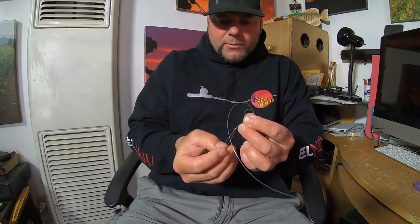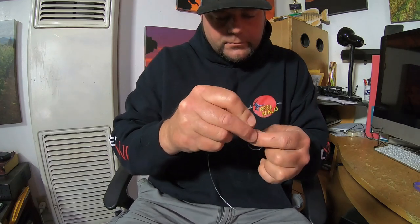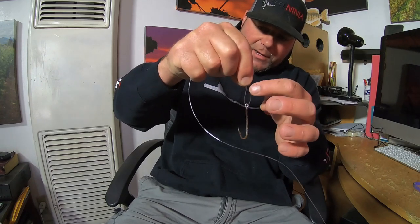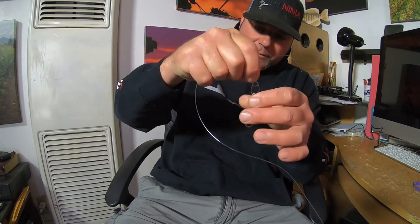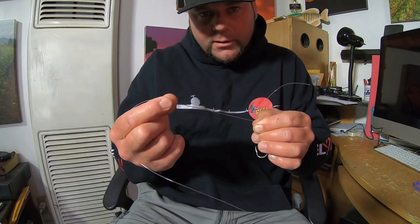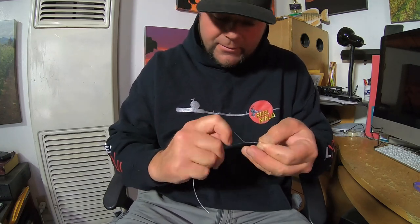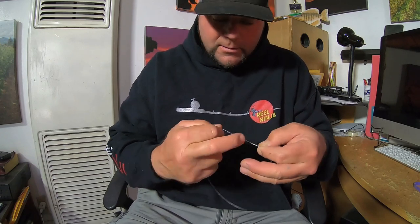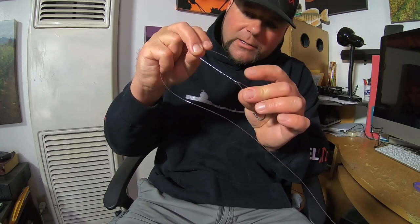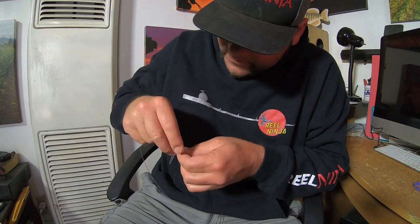Then I'm going to take the tag end and run it through the half hitch, and set it about the length I want — about a half inch from the half hitch to the eye itself. Then I take the tag end and wrap it around the bite of the line. The bite of the line is everything in between the two ends of the line. I'm going to take the tag end and wrap around five, sometimes six wraps — usually five or six is good — just wrap it around. After I've got it wrapped around the bite of the line, I go back to that half hitch and put the tag end going down back through it.